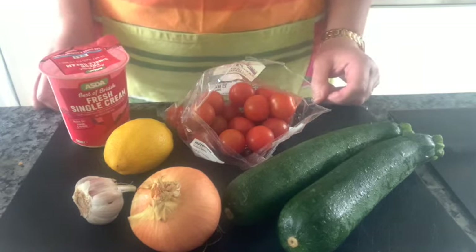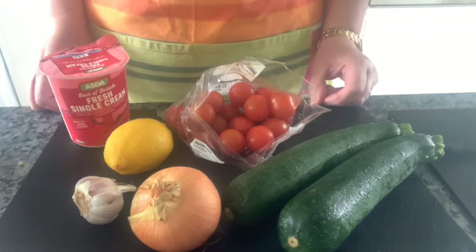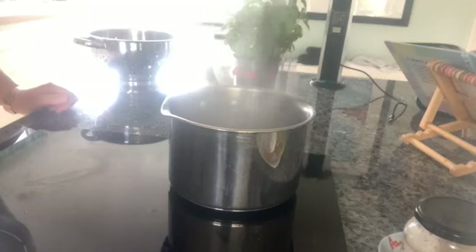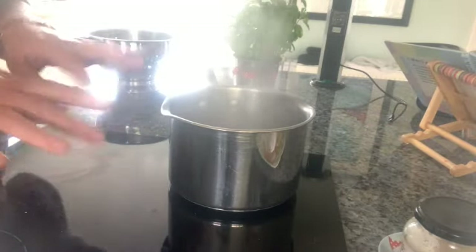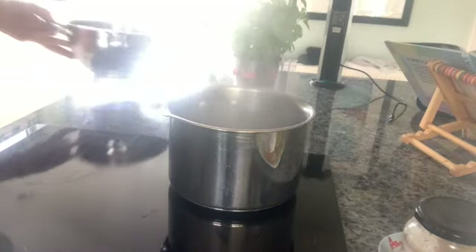The first thing we get you to do when you come into the classroom is half fill a saucepan with cold water from the cold tap and pop it on to boil. Once your water comes up to the boil — you can see the steam rising and the bubbles are very vigorous — you need to put your pasta in.